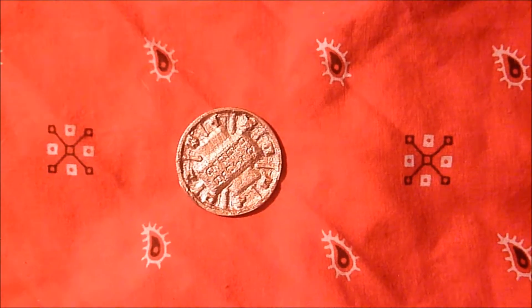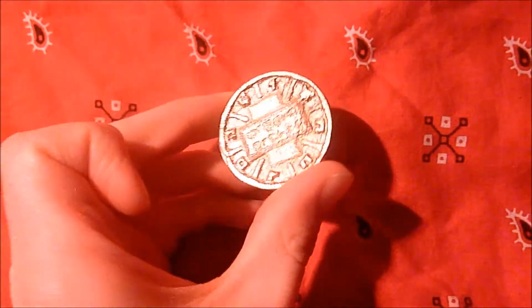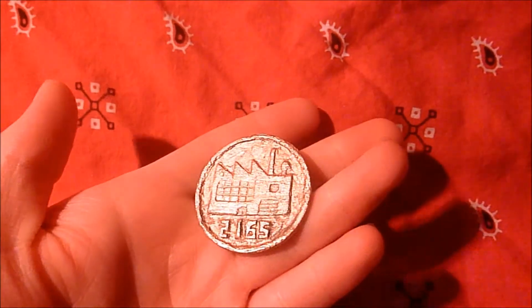Oh, there it is. It looks good so far. We'll see how they turned out exactly once I have to wash them up. Okay, this is the completed coin. This is bismuth bronze — it's got a very nice color to it. The details came out quite good as well.